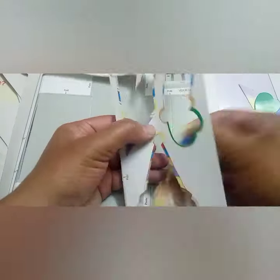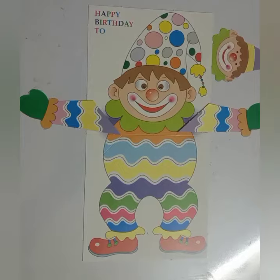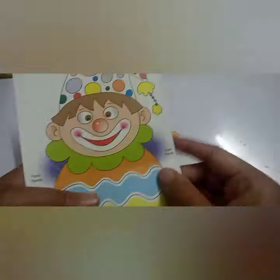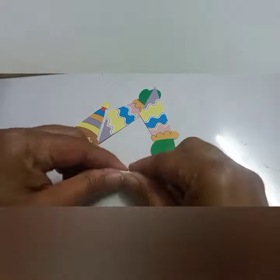Now we are having all these cutouts. Fold the rectangular piece on which the clown is made. Fold the triangles which are given on the side.